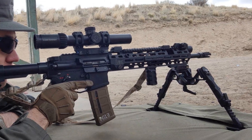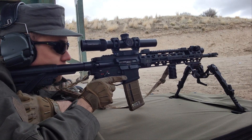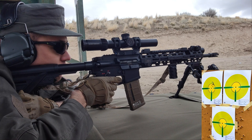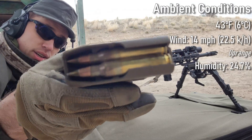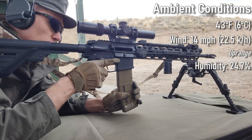I fired 10 rounds of fouling shots before this test, so we shouldn't see any flyers from a cold bore. As I'm firing, I have a camera downrange to record every shot as it impacts. Simultaneously, just off-camera, I have a lab radar recording all the velocities. I also have a Mantis X attached to the rifle recording my trigger scores. That way we have three ways to confirm any flyers.